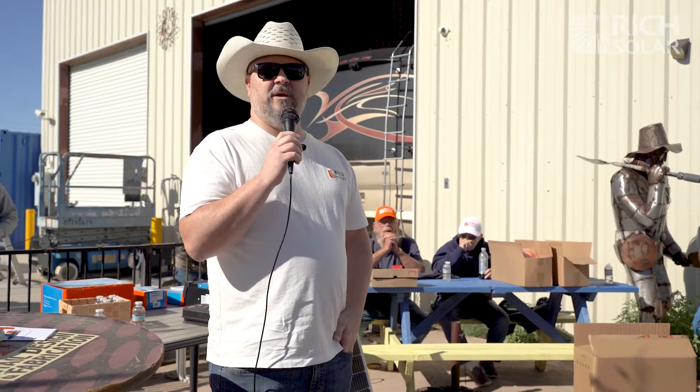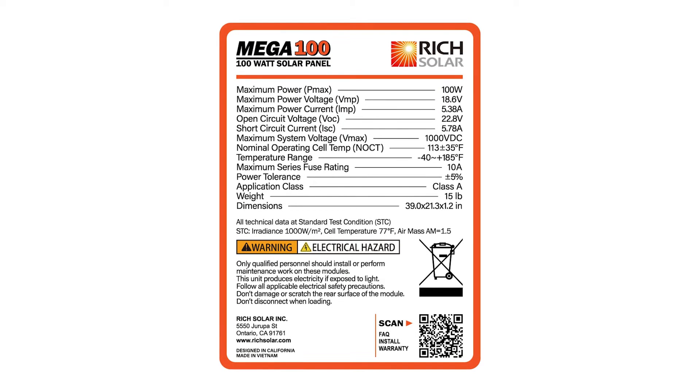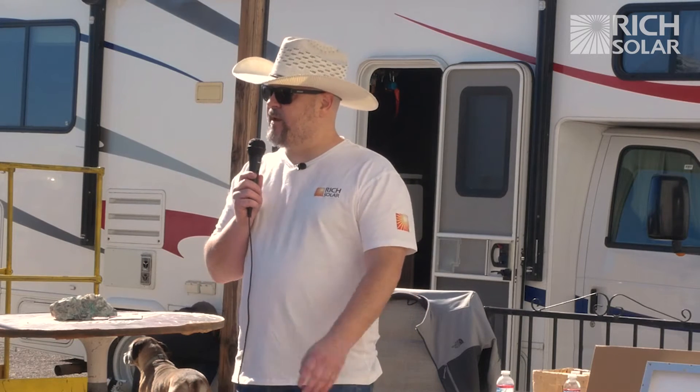If you buy a rig pre-wired for solar and want to add more panels, you can mix and match, but check the back of each panel for its Voc and Imp — maximum voltage and maximum amperage. Find a panel as similar as possible to what you're matching. If you match a 200-watt with a 100-watt the wrong way, you'll end up with 200 watts instead of 300 watts. Don't pair a 200-watt with a 50-watt.